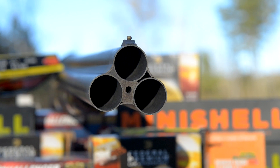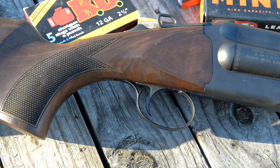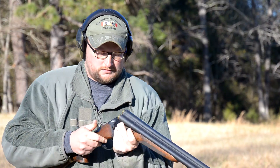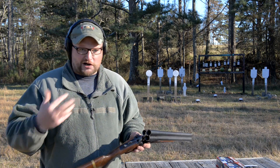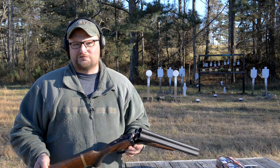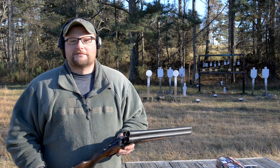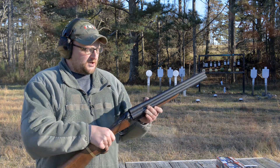You do have screw-in chokes on this particular shotgun. One of the most unique features obviously is that it is a three-barrel shotgun, and you get one round per trigger pull — so you can shoot those three rounds as fast as you want. Right now we've got cylinder bore tubes in it because we want to shoot slugs and buckshot. I've heard of some people taking these Triple Threats out and shooting skeet, but personally I'm more of a slugs and buckshot kind of guy.